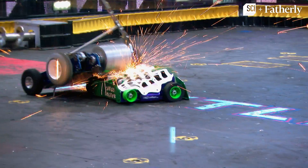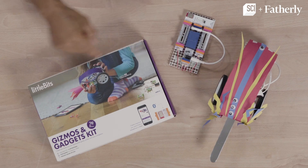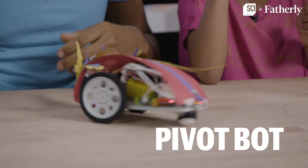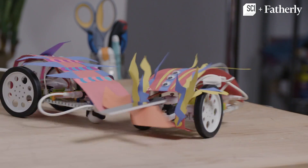If you love watching BattleBots, then you'll love making the DIY PivotBot, which we did with the Little Bits Gizmos and Gadgets kit. I'm Shannon Lanier. I'm Madison Lanier. And today we are making the PivotBot, which is basically a robot that spins and is controlled by this wireless remote control.